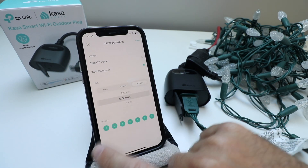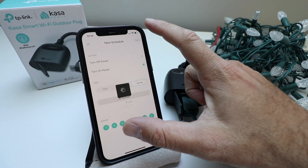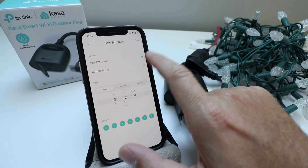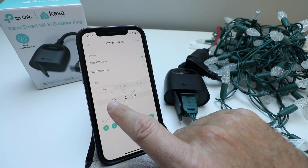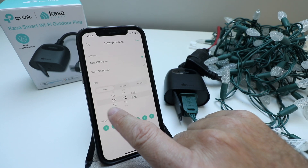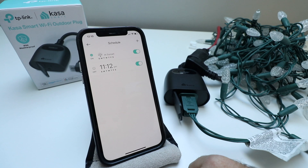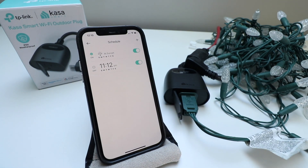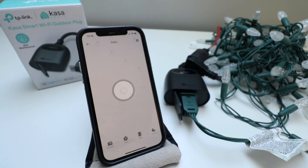At sunset we're going to set it to turn on, and save. Then I'll create one that turns off the power every night at 11pm. So at sunset these lights turn on, and at 11pm they turn off — pretty easy to do.